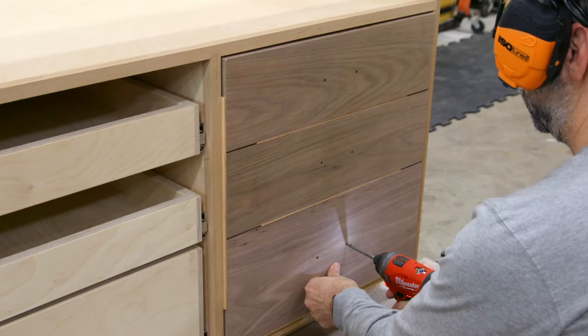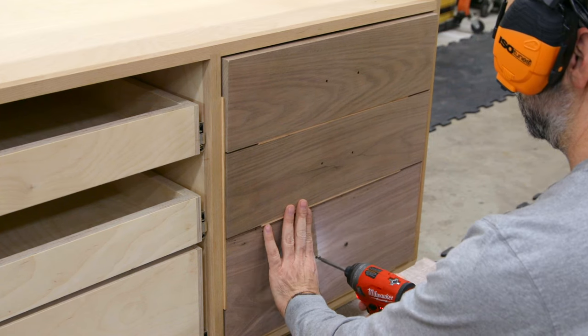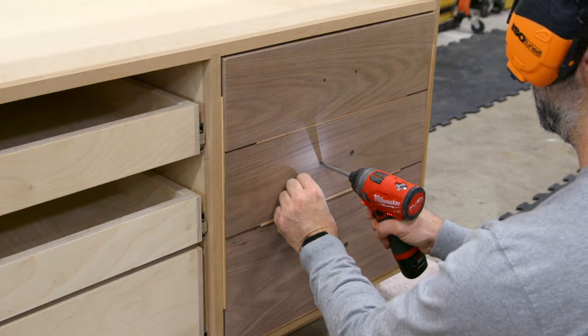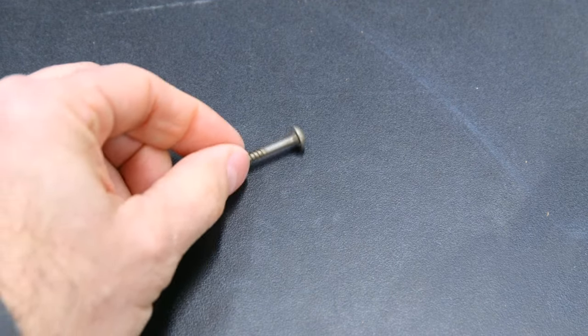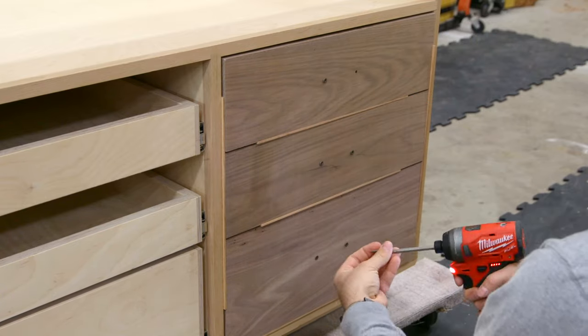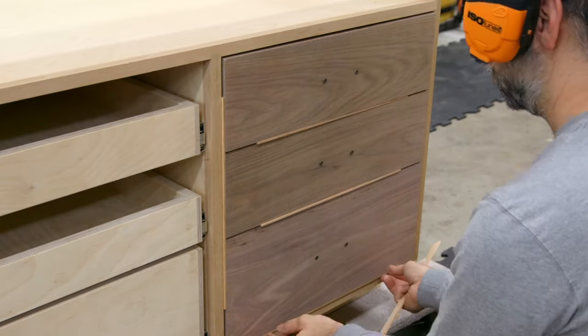To attach the fronts temporarily but lock them in position, drive some short screws through the front and into the case. It's a good idea to use pan head screws here so that you don't widen the hardware holes at all. Tapered head screws will work, but you have to be careful how far you drive them in.